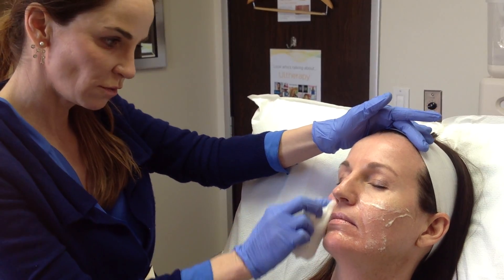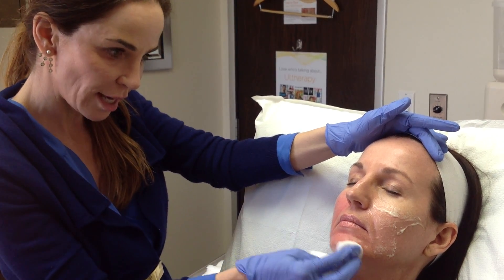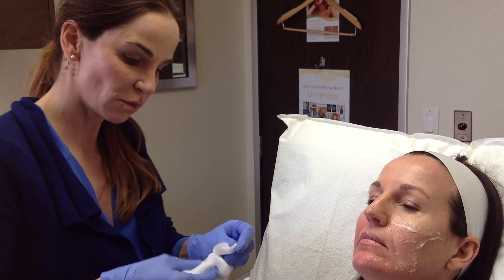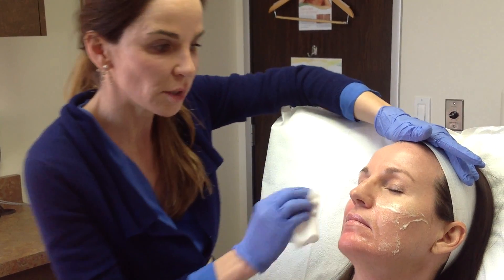She's going to get two vials of Voluma. Voluma lasts for about two years, so it's a nice filler. It doesn't wear off as quickly as some of the other fillers that are on the market.